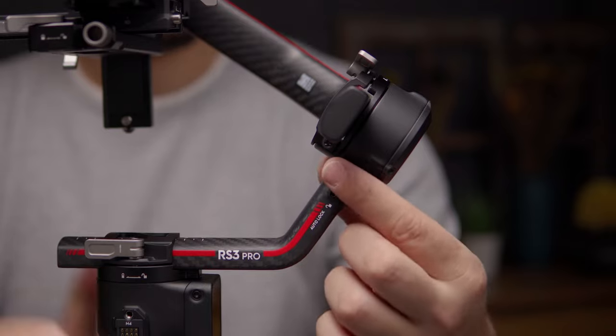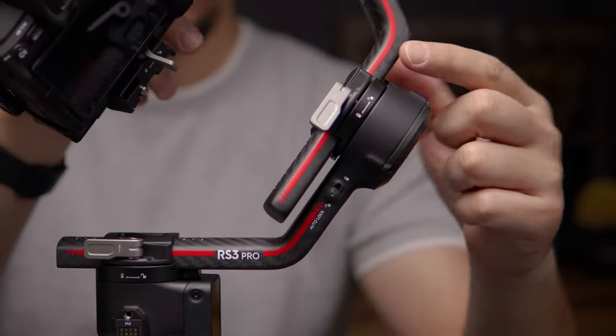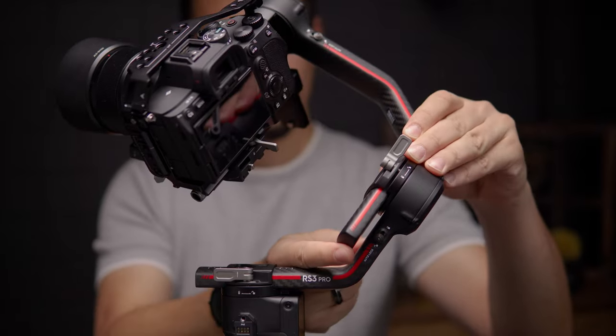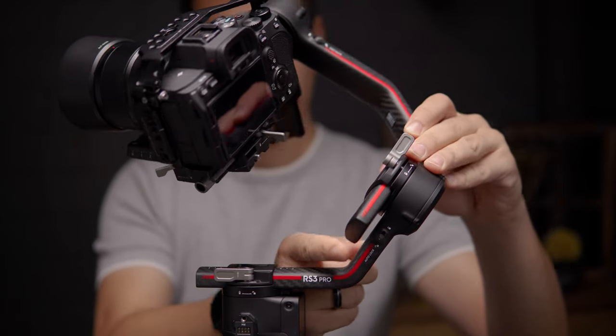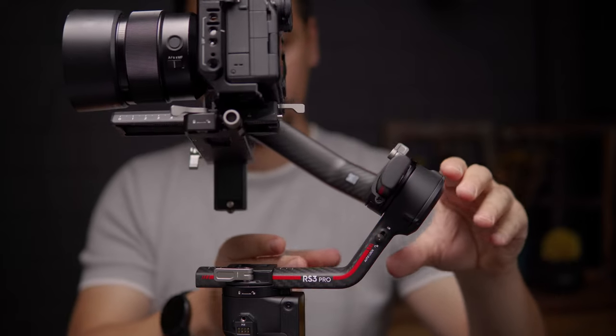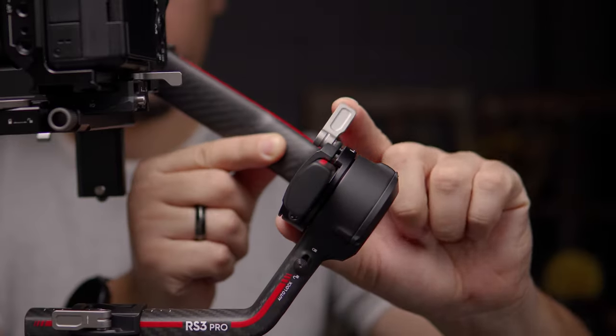Now back to the roll axis. Release the axis lock and loosen the roll knob up top. Slide the camera left or right until it's balanced, then tighten the roll knob once you're done.